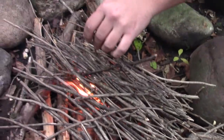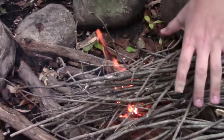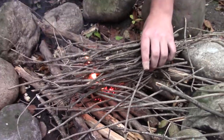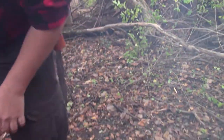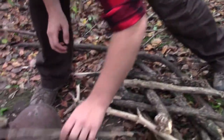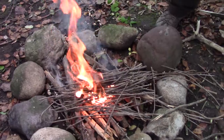I just need to make sure there's enough oxygen flowing there. There we go. This is wanting to burn now. It should burn through. A lot of smoke coming off that. Going to grab some more medium-sized branches and sticks just to keep throwing on top of that to make sure it stays burning.